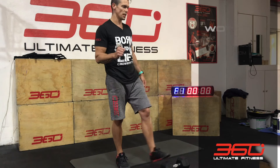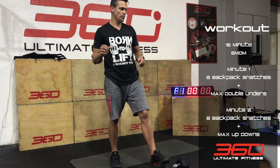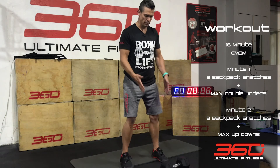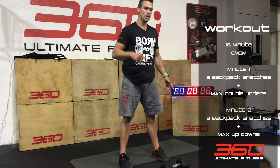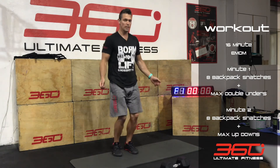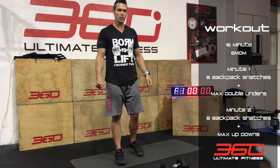Your workout is as follows: 16 minutes EMOM, every minute of the minute. The first minute, you're going to do 8 snatches — alternating, 4 on each arm, whatever you want to do. Feet facing front again, open up those legs, drop down, do your 4 snatches with your dumbbell, then do your other 4 on the other arm. Then you're going to go into maximum effort double unders with your rope, or just the jump rope — getting used to that practice on the double unders or single unders.